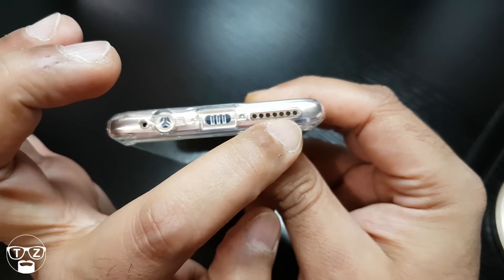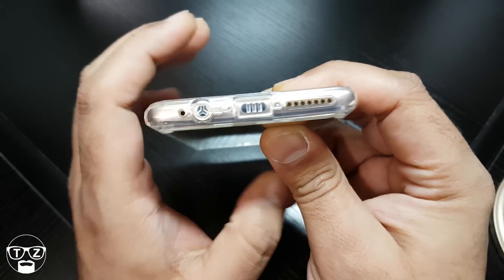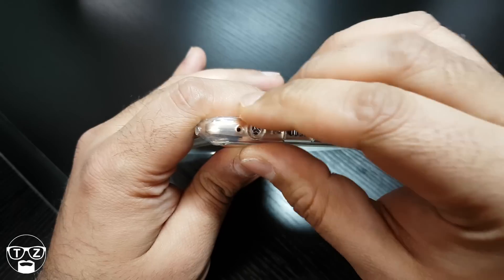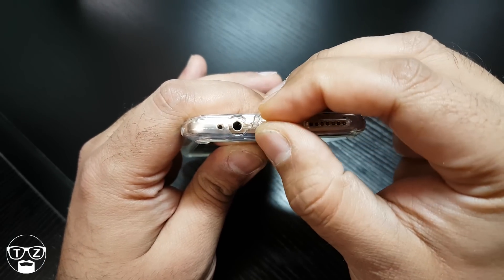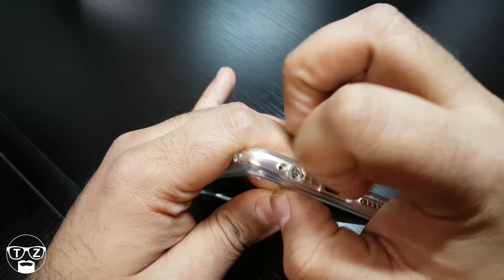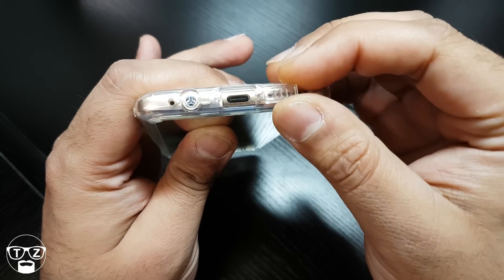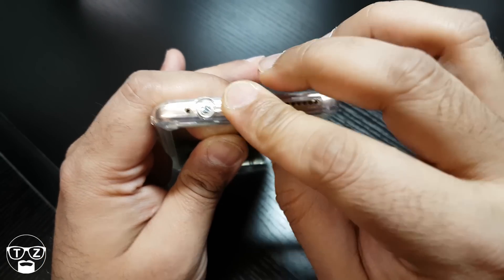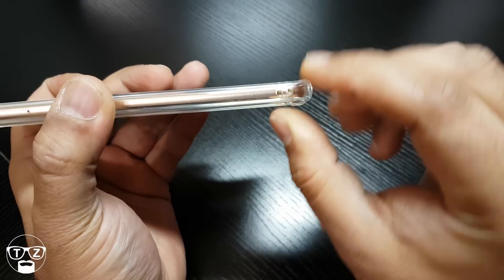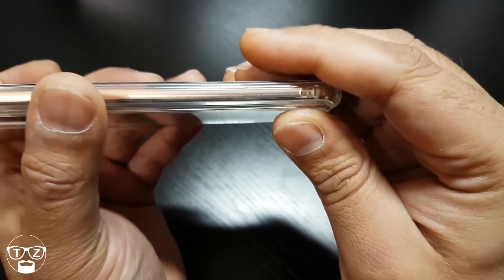At the bottom of the case you've got a nice cut out for your speaker and a cut out for your mic. The 3.5mm headphone jack has a dust cover on it, which is pretty tough actually — I quite like it. The charging port is also covered up, but it's plenty big enough to fit any cable in. On this side you've got a lanyard port, or holes, whatever you want to call it.